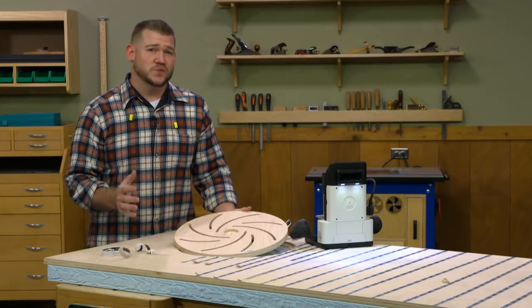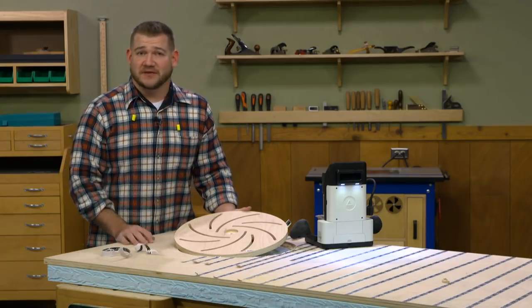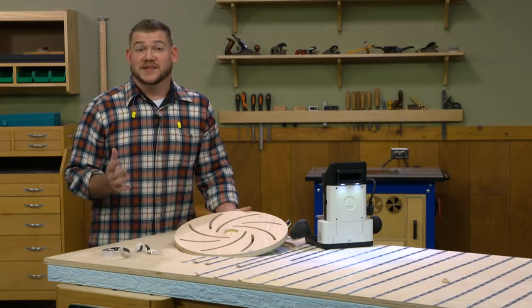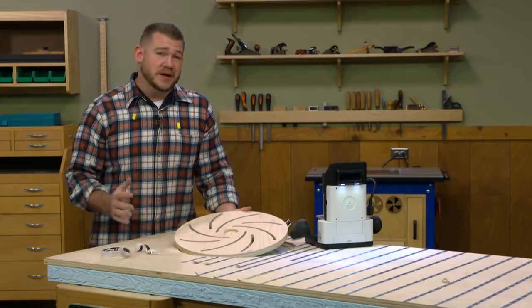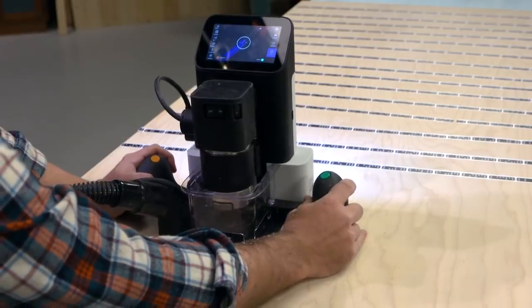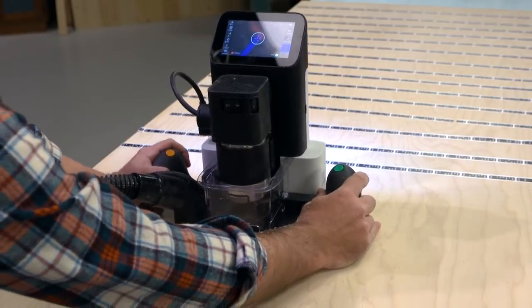Overall, it's a great machine that's really easy to use and I've had a lot of fun with it for the last couple of months. So if you've ever wanted to add a CNC to your shop but you don't have the footprint — or even if you do — take a look at the Shaper Origin. It's a pretty cool tool that I think you'll come to appreciate.